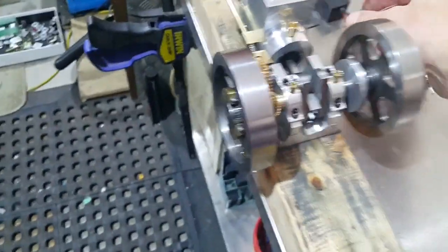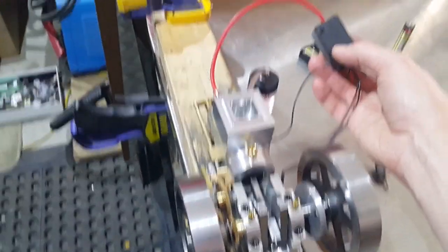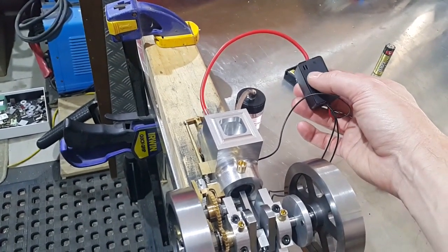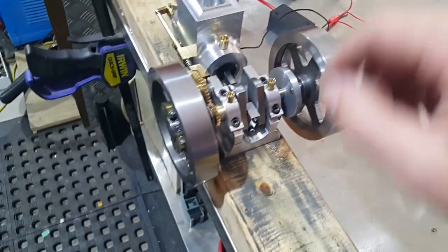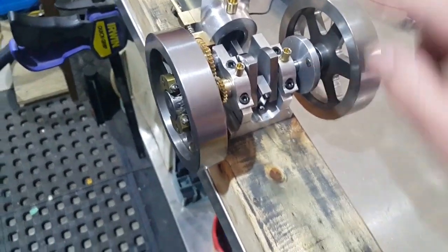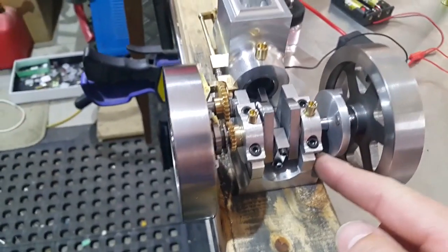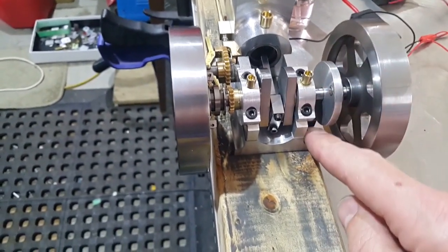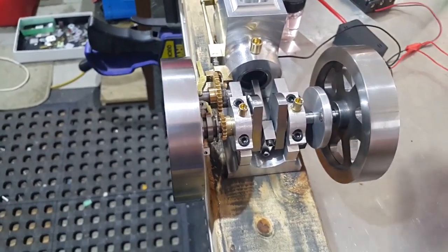If we look at the engine and the electronics side of it, what we've got is a generator box here which runs from just AA batteries and generates a high voltage signal which goes off to the spark plug. The spark is controlled by a magnet which moves around on this disc here, and there's a hall effect sensor down here, so every time the magnet comes around near the hall effect sensor it fires and generates a spark.